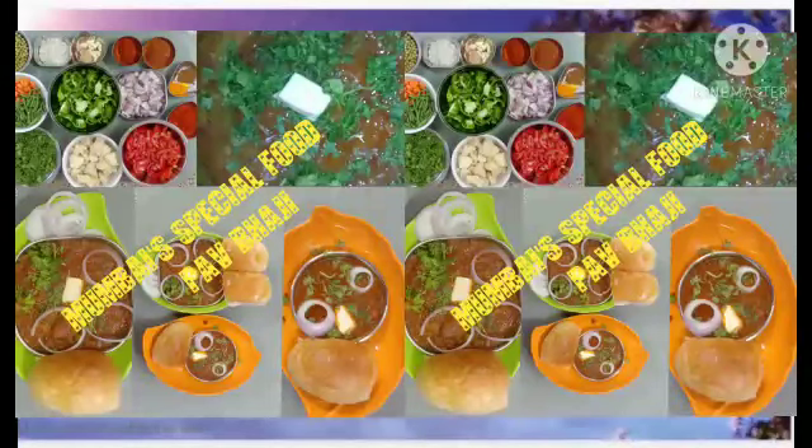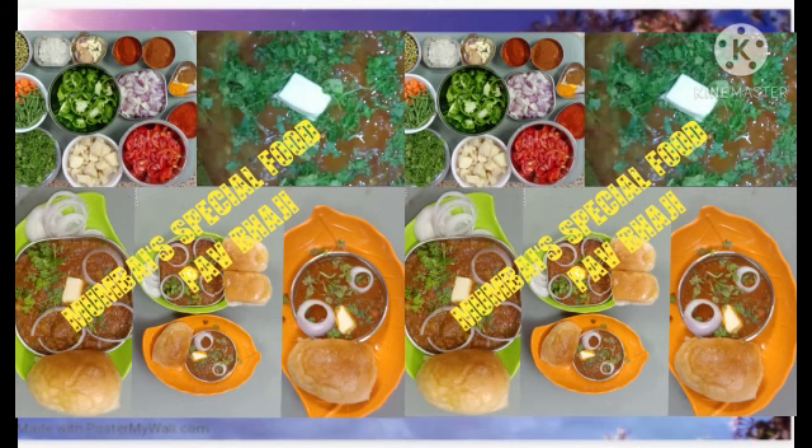Hi friends, how are you? Today we are going to see a special recipe in our channel — Mumbai's special pav bhaji. Come, let us see how to do it.